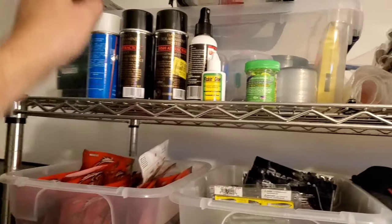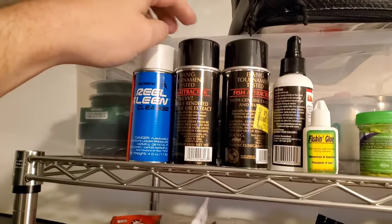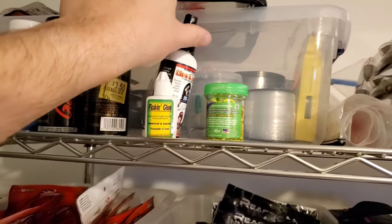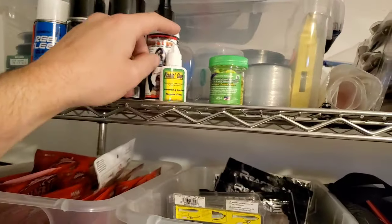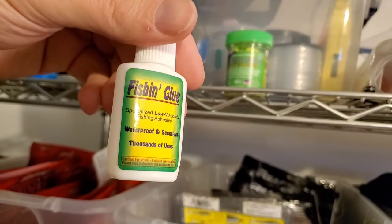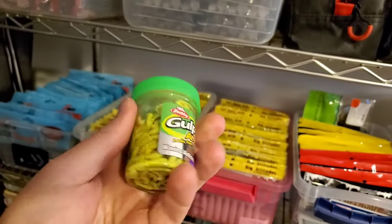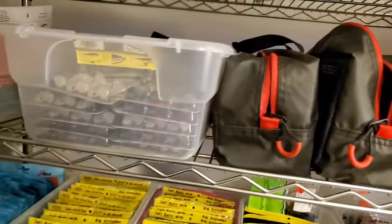Over here I have some scents, and this is a degreaser for cleaning reels — I do a lot of reel cleaning. I've got some extra cans of Bang, some KVD line conditioner, which I don't really know if it actually does anything, and this is the fishing glue I use in the boat for baits. I also keep a lot of Gulp plastics for when I panfish with my son. Me and my son like to catch bluegills and crappies, so I always keep a bunch of that stuff around.